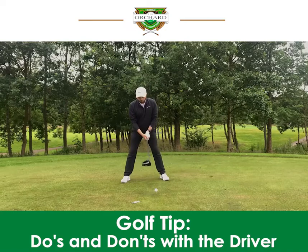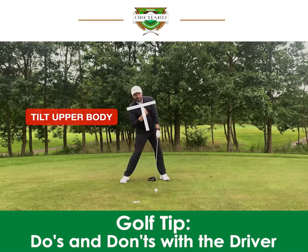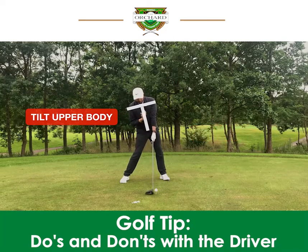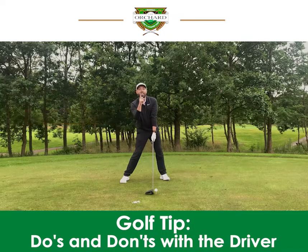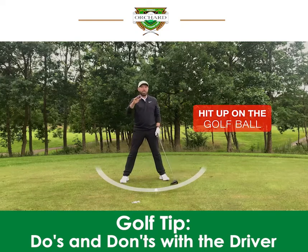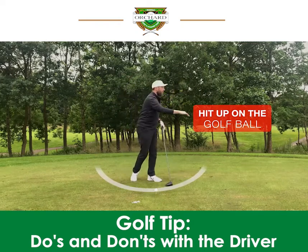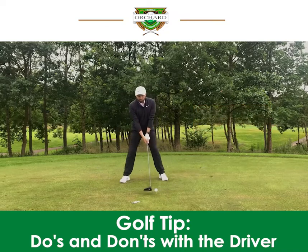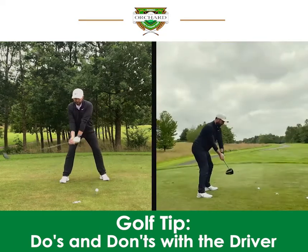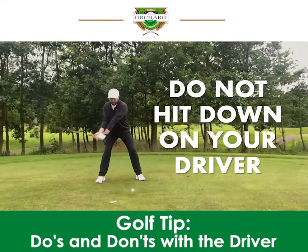As you come into the golf ball, allow your upper body to still be slightly tilted backwards. Allow your hips to turn but keep a slight tilt in your upper body — very similar to the setup position. That way the club can hit up into the ball. It's almost like a plane taking off the runway as opposed to coming down onto the runway. Number three: do not hit down on driver, make sure you hit up — and that's how you'll hit that big, long drive.